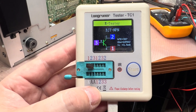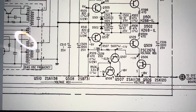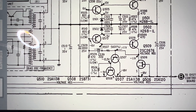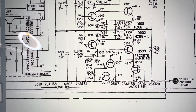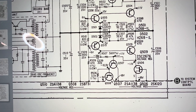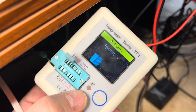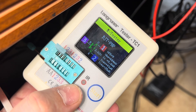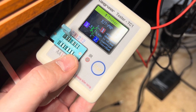I'm checking Q509 and it appears to be good as well. If Q506 were dead, we would not have negative voltage on the base of Q507. Q510 is the last one left. And here we finally go — this transistor looks to be shot. It shows an additional diode between collector and emitter.